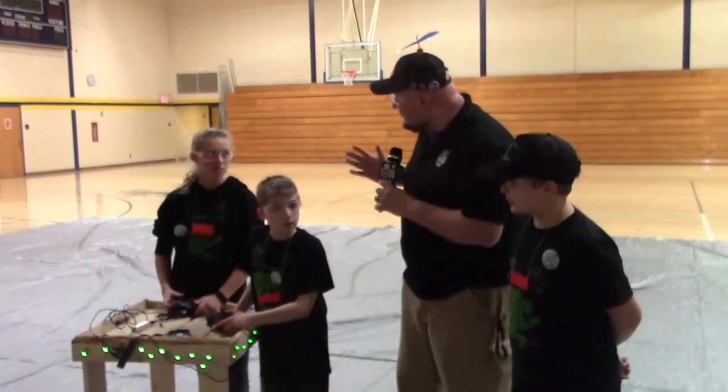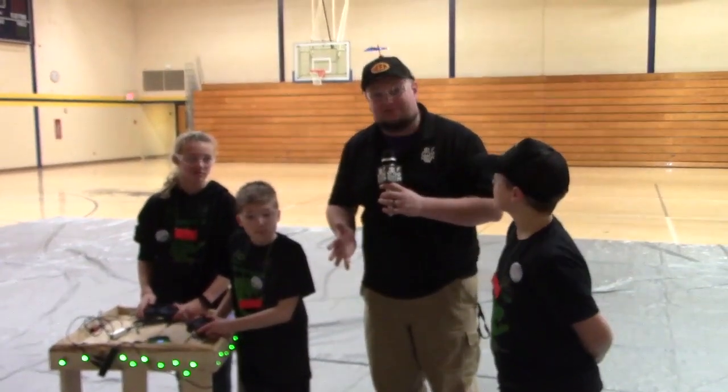Well, Robo Gators are looking really good here at this competition. Can't wait to see how you guys do today, and good luck throughout the rest of the competition season.